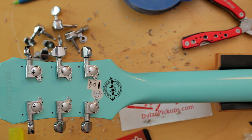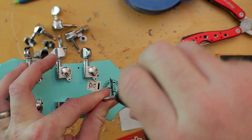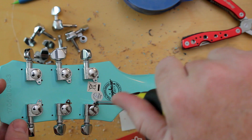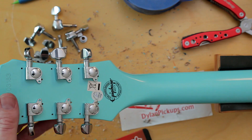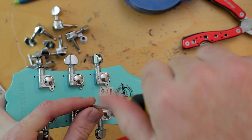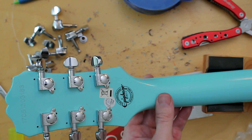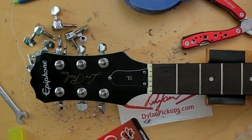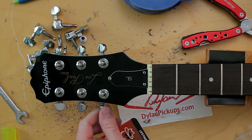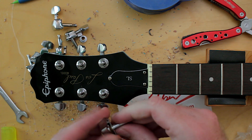Now here's the question — do I hand-screw these in or do I pilot a hole with the drill bit first? It seems to be going in pretty easy. I'm sure I didn't get these perfectly straight, but to be totally honest with you, I don't give no damn. There we go, they're all screwed in. This thing is ready to get strung up, I think. Already it's feeling better — just touching these tuners is a lot different than the jumpy cheap feel of the old ones.